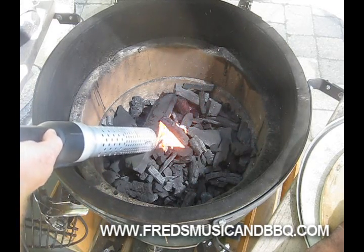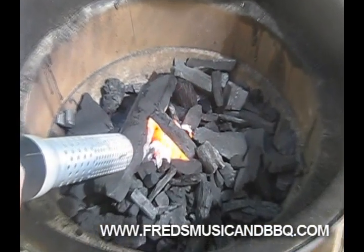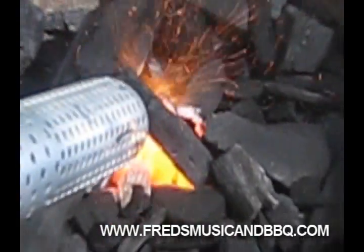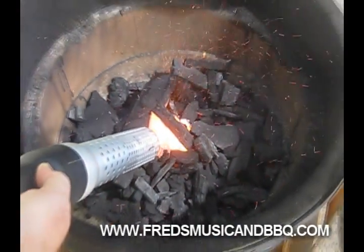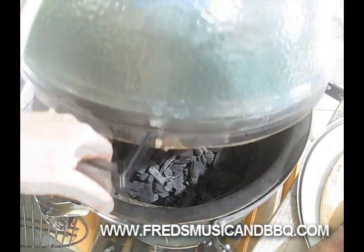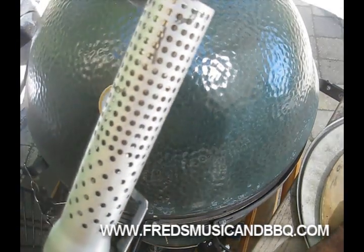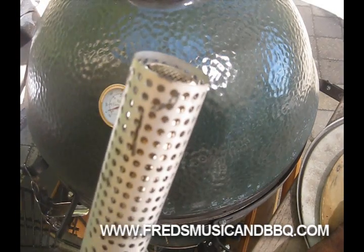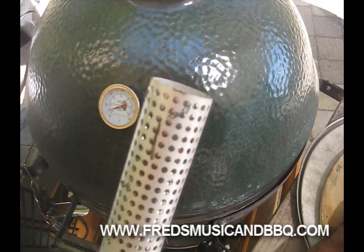I don't know how good you can see that, I'm gonna try zooming this camera in - check it out. I think I better turn it off before I set the whole place on fire. There she goes - amazing. A smoking gun, a Looftlighter - that thing worked pretty good!